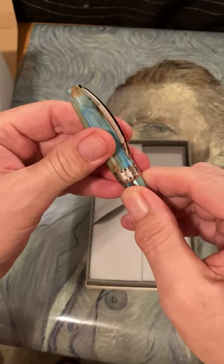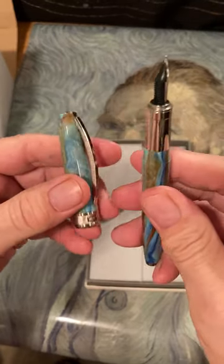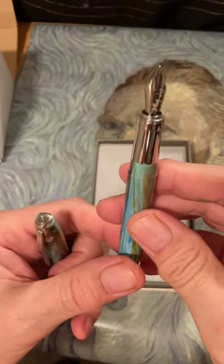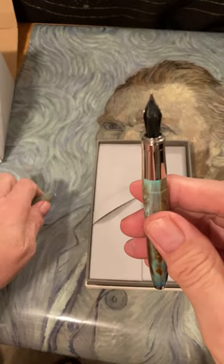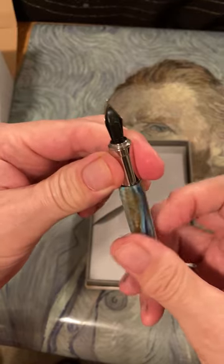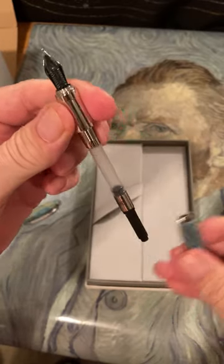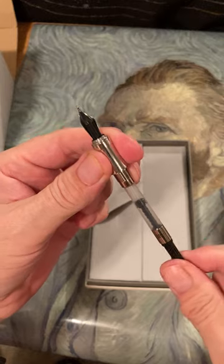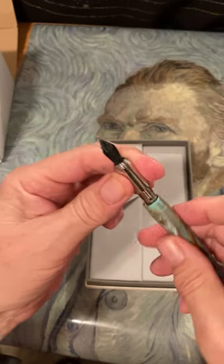The cap attaches to the barrel with a magnet. And the Infinis Visconti nib — I hope I got a good one. We unscrewed it; there should be a converter in here. I got your basic international converter, which is okay. I'll screw that back in.